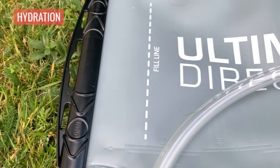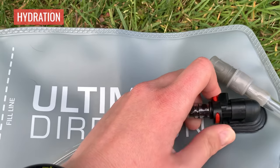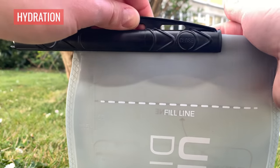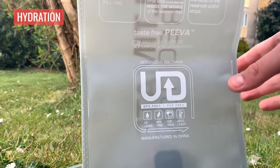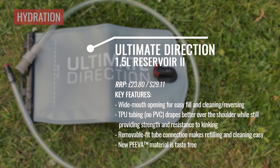If you want to carry a lot of water, you might want to upgrade from a bottle to a reservoir. This is the Ultimate Direction 1.5 litre reservoir — kind of in the middle of the range, which goes from one litre up to three litres or more. It's got a large opening at the top for easy filling and cleaning, and the tubing is lovely — it doesn't kink and sits nicely around the shoulder. Thanks to the new Piva materials, it has no taste, which is quite unusual, as you often get that silicone-y flavour. A really great option for carrying more water than a typical bottle this summer.